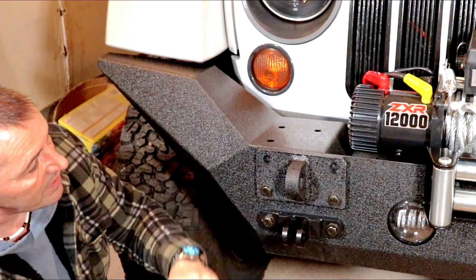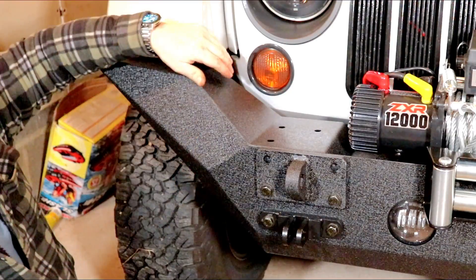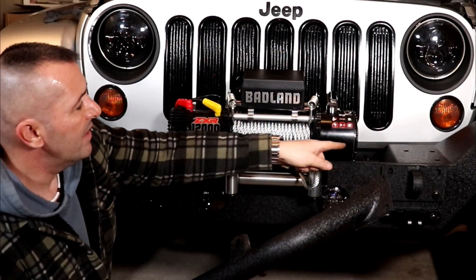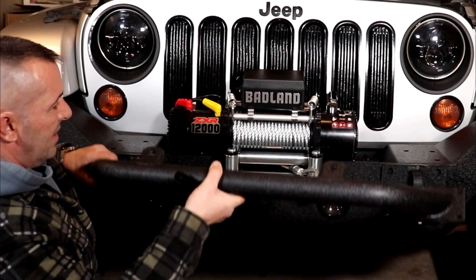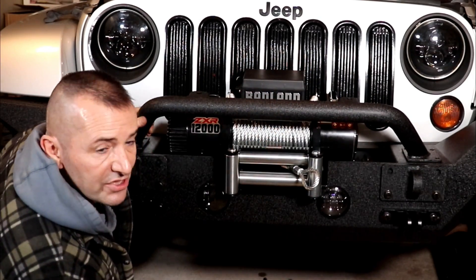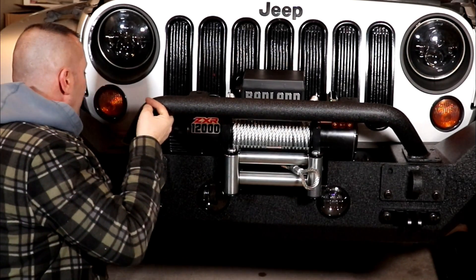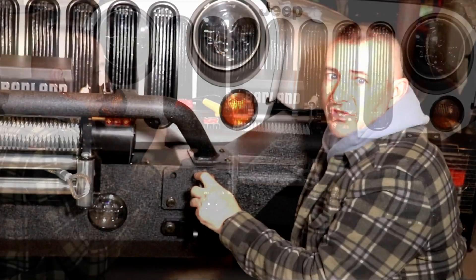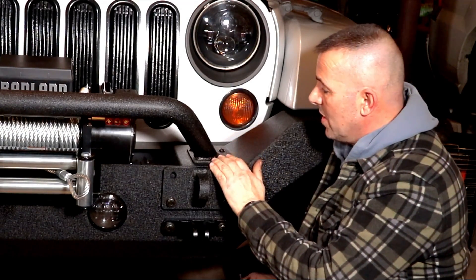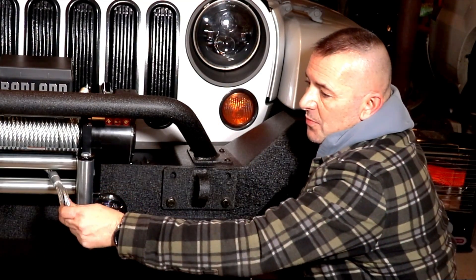They're all mounted. The only thing left is the push bar, which uses three bolts on each side. The push bar has three holes that line up with the bumper on each side. It comes with six bolts - three for each side - and uses a bolt plate. You just hold the bolt plate up underneath and catch the nuts. All six bolts are tightened - it's a piece of cake with that right-angle nut plate they give you. It even has rubber underneath it - really nice quality.